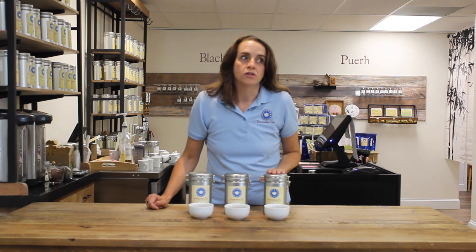Hello everyone, I'm Hillary with Dominion Tea and today we're going to hold on to those last little bits of summer with August's at-home flight.